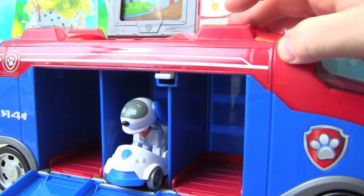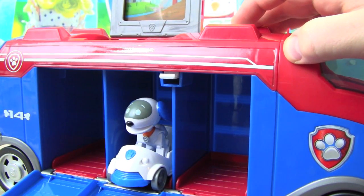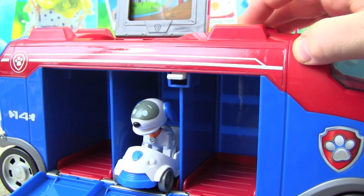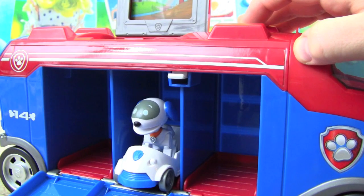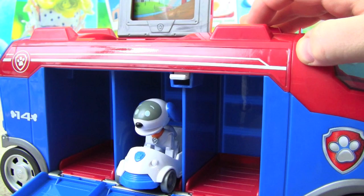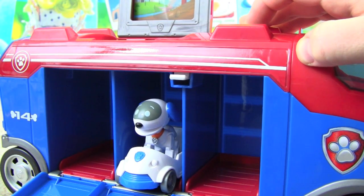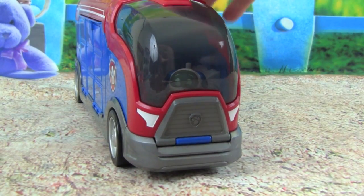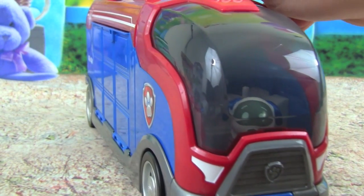I want to hear some of the different sounds the Mission Cruiser can make, let's see. Now I have Robo Dog driving the Mission Cruiser — he's such a good driver, do you see him in there?